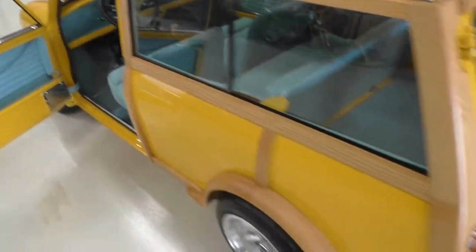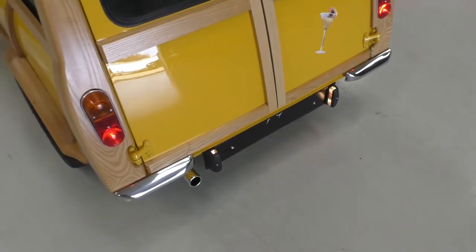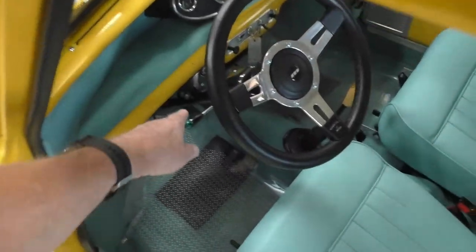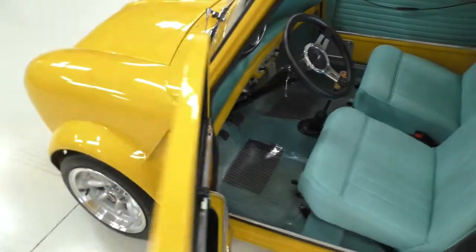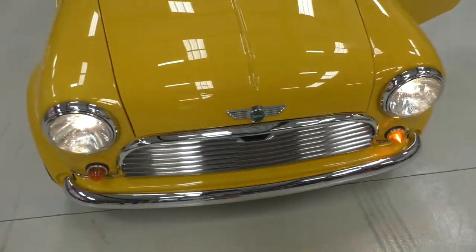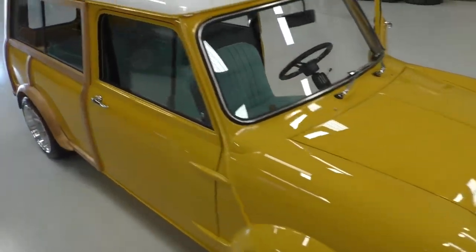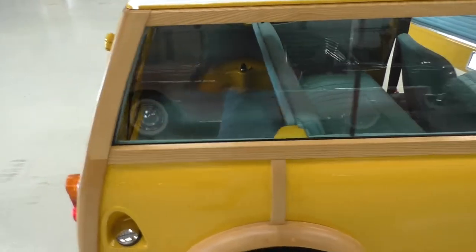We have the headlights on so you can get a feel — notice it's got license plate lights in the back. Putting on the turn signal, you can see it's got a little indicator there to remind you that it's on. Make sure you hang on to the end of the video; we'll get it up on the lift and get you underneath and into the engine compartment.